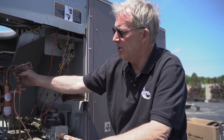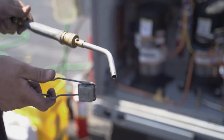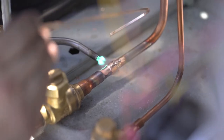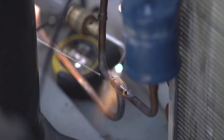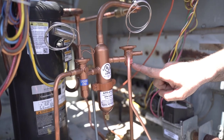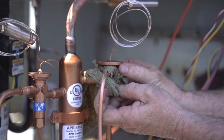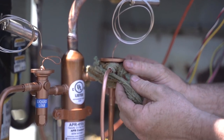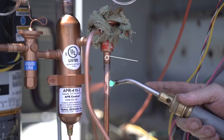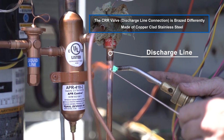Be careful when you're brazing — do not put any flames on the bulbs because that will break them. We're about to braze in our discharge line to our CCR valve. First thing we have to do is wrap the valve and we have to be sure we wrap it correctly so we do not burn the valve up, because a burnt up valve is not under warranty. We have to heat the copper pipe first, then move our torch tip up to the socket and then apply braze.